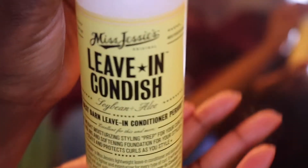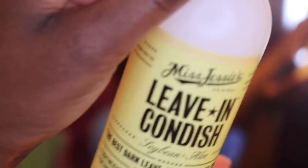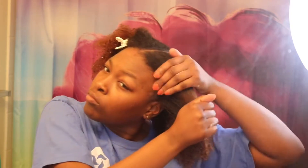First we're gonna start off with Miss Jessie's leave-in conditioner. It is so nice — a really nice leave-in conditioner. I'm just gonna smooth it all throughout my hair, and then after I use my hands to smooth it, I'm gonna go back with my brush to make sure all of my strands have the leave-in conditioner on it.